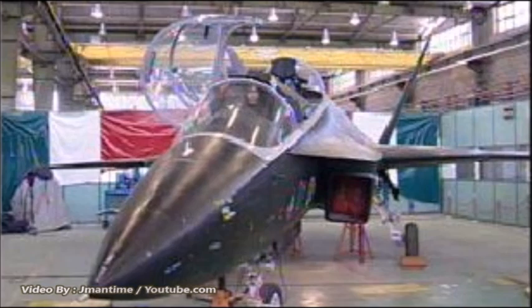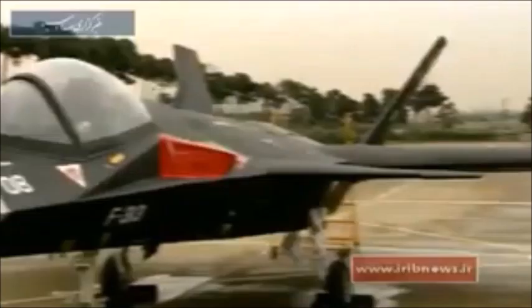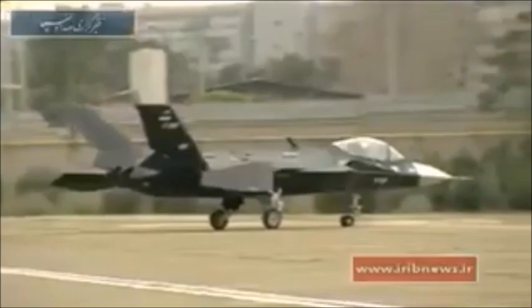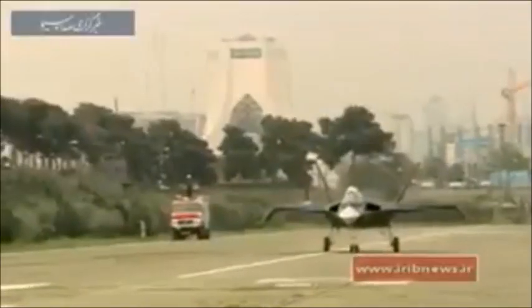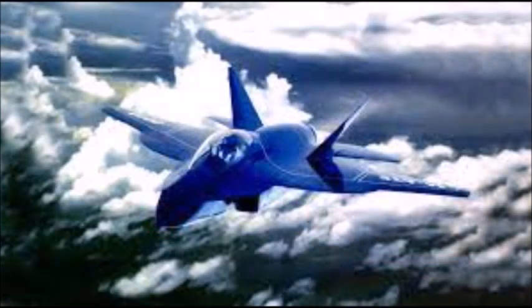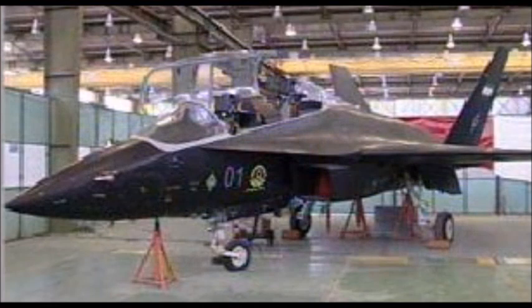The HESA Shafak would also go on to influence the Qaher 313 Iranian stealth fighter project from 2013. That plane is very strange, as many believe it's not a real plane and is just a mock-up or reproduction of the American F-5 Tiger, but as a stealth fighter. What happened to the HESA Shafak is largely unknown — the plane has simply disappeared and hasn't been mentioned since 2017. Most likely the project is canceled, but no one knows for sure.